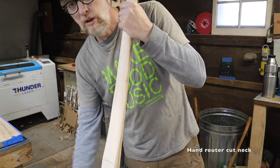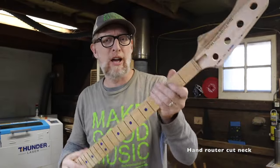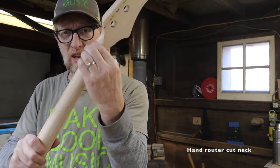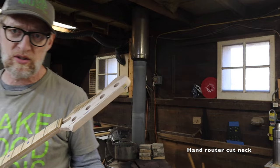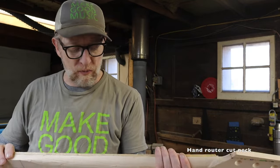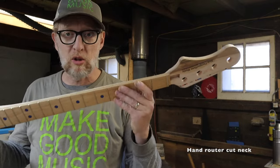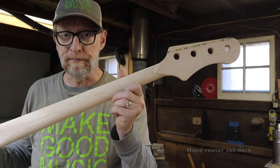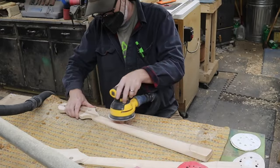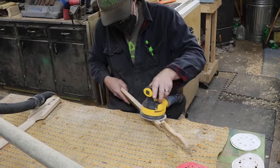That took a little bit more work than the CNC neck — I've got about 30-40 minutes into it now and it's just about in the same place as the CNC neck, which only took me about five minutes of hand work. Obviously CNC is faster and easier, but it doesn't mean you can't do it without one. There's always sanding to do, starting at about 80 grit up to about 320, using electric sanders as well as hand sanding.